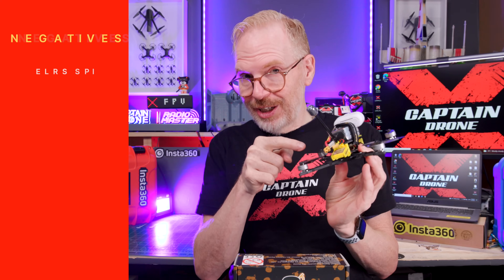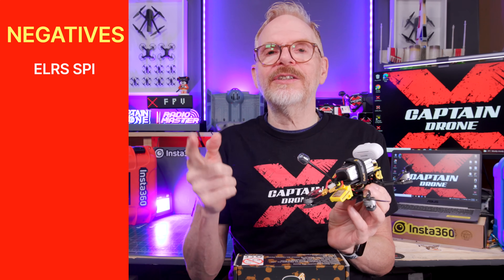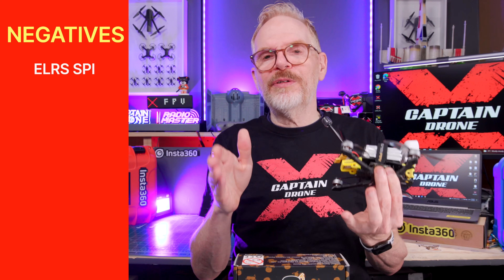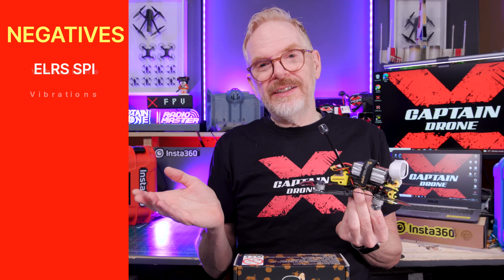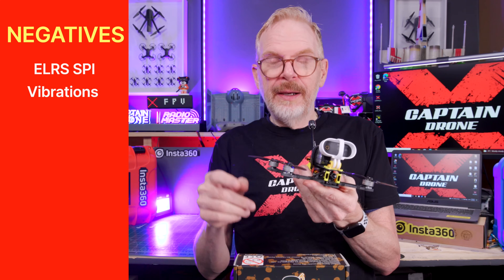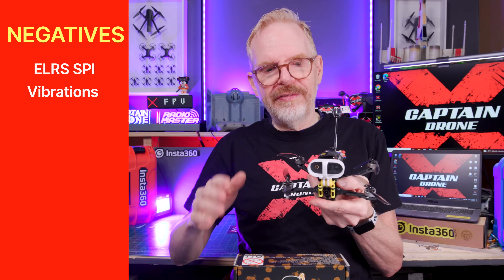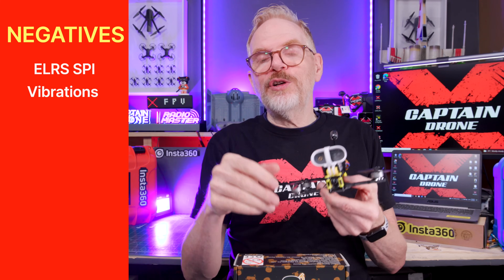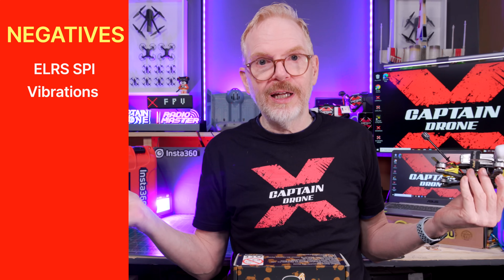Now the negatives. First, the receiver: it is ELRS but it's ELRS SPI, so you have to go into Betaflight Configurator to bind it to your controller — some people would prefer a separate ELRS module rather than having it built into the flight controller stack. Second negative: there were vibrations in the video. I thought I locked the arms perfectly with screws, but you could see jello in the footage from the Insta360 Go — especially on the sides. Analog cameras don't show jello, so you only notice it with an external camera.